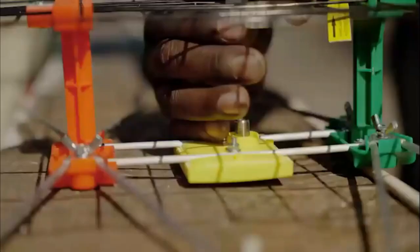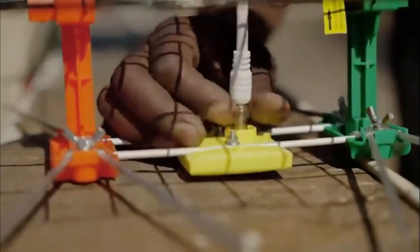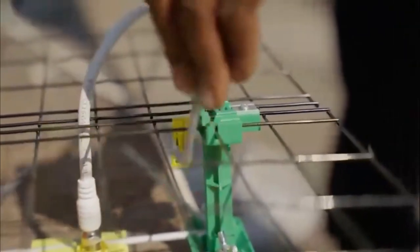Next, connect the RF cable to your antenna and make sure the cable runs behind the steel grid. Using the indicator sticker as a guide placement, place the U-bracket through the middle of the antenna.